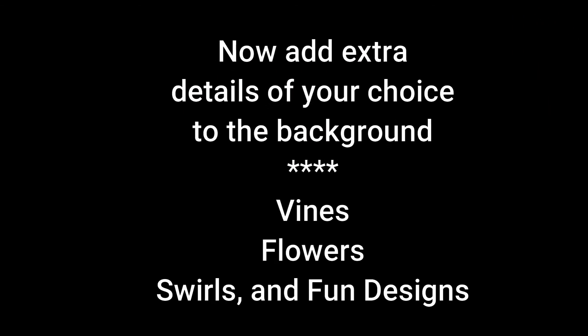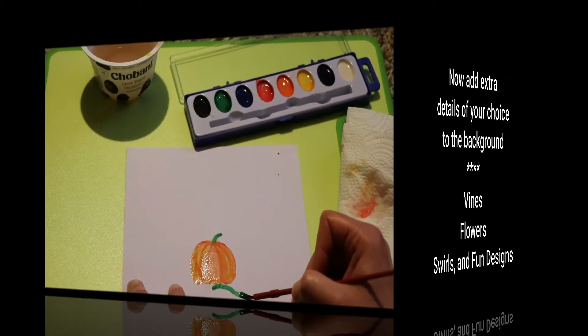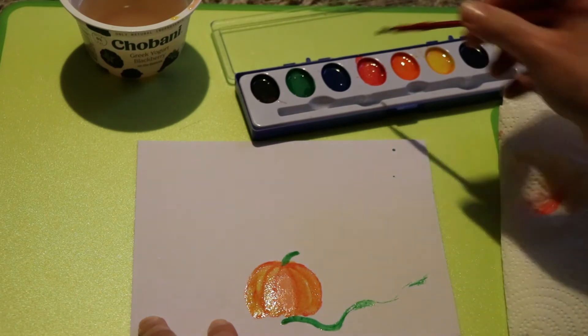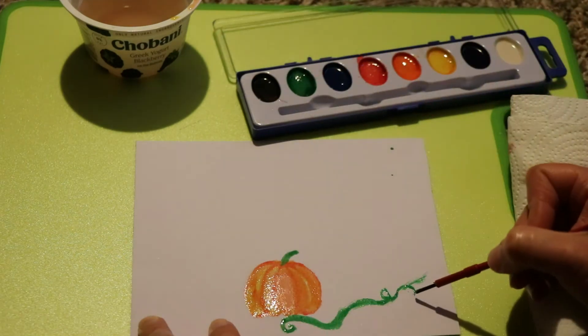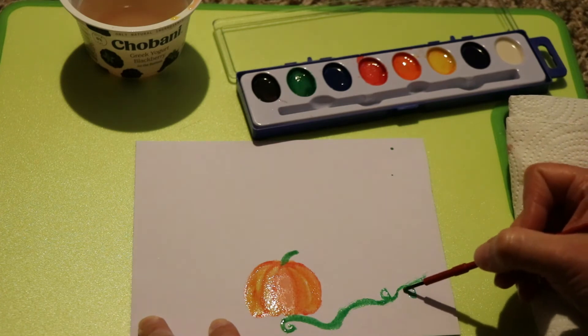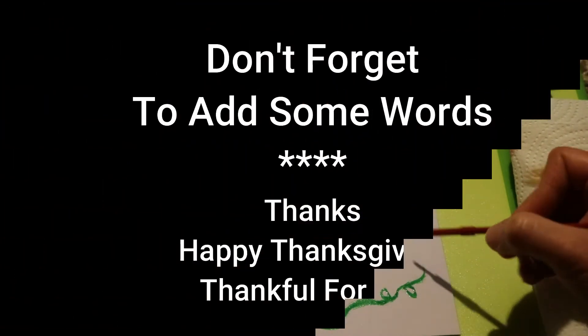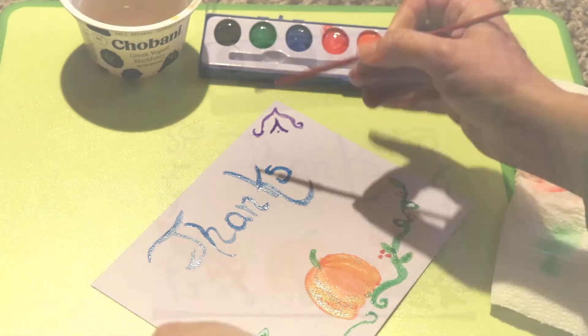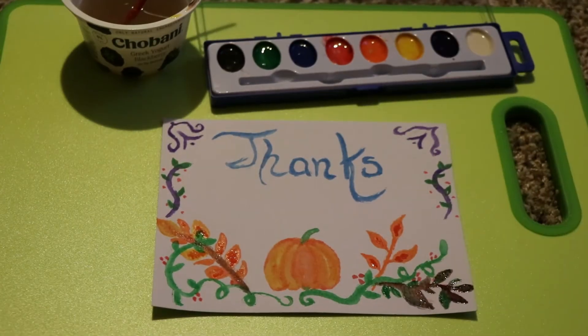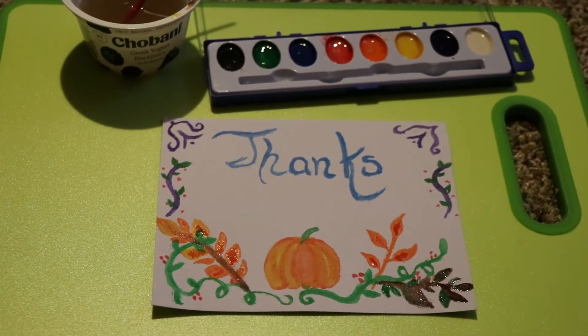Next you get to create a background. You might want to add some vines, flowers, maybe some swirls, and other fun designs that you think would make an interesting background. I decided to add a vine near the bottom and then some other fun designs around the edges. Don't forget to leave some space for words. Remember these are thankful cards that we are going to give, so you might want to write something like 'thanks,' 'happy Thanksgiving,' or 'thankful for you.' Once you're done, set the wet card aside so it can dry.